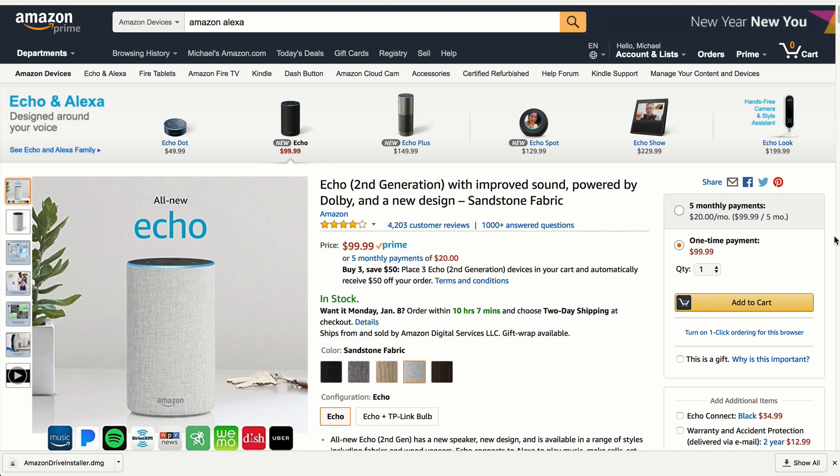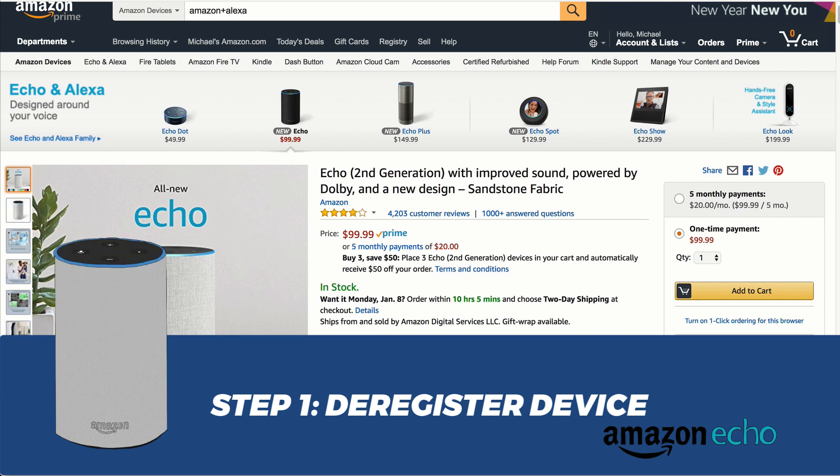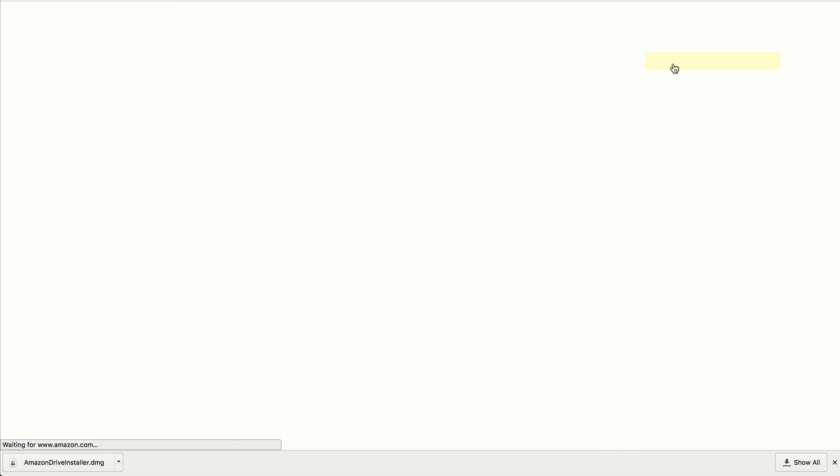First I'm going to show you how to deregister your device, and then I'm going to show you how to reset it to the factory defaults. Sign into Amazon using the account that you used to either purchase or register the device. Then come up to Account & Lists and scroll down until you see Your Content and Devices — or if you're on the Amazon Echo page, use the shortcut menu at the top to choose Manage Your Content and Devices.